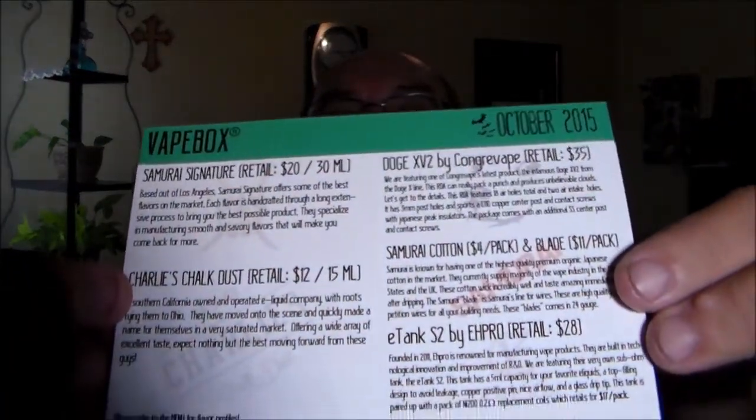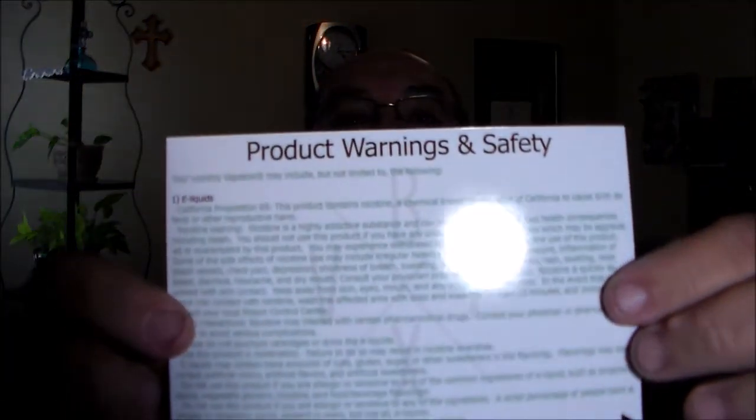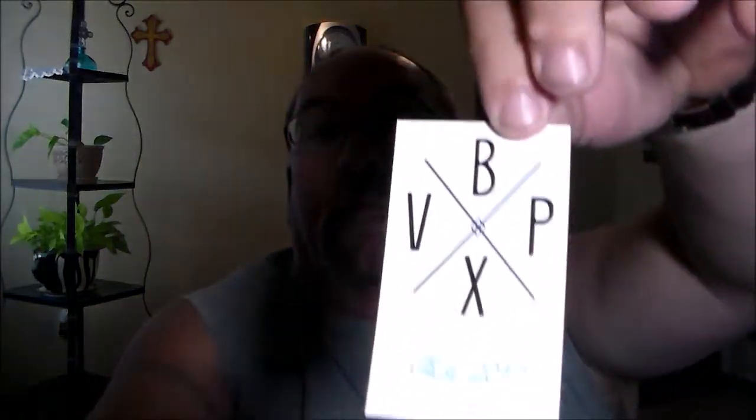A little card to let us know what we've got — a menu, as always. Your product warnings in case you have batteries or equipment in there, e-liquids.